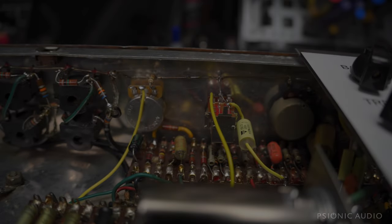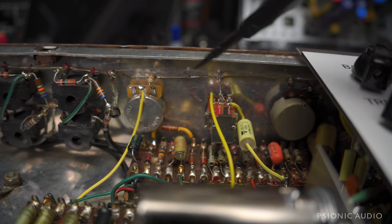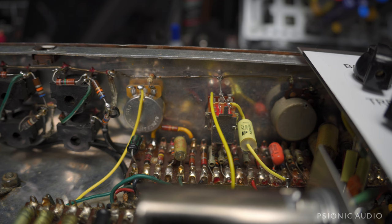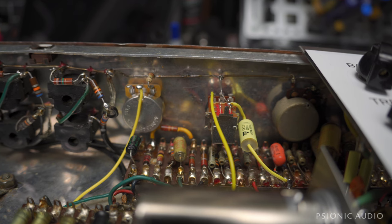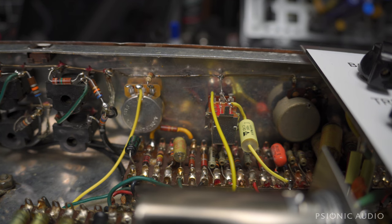Very, very close to finishing up this, what I think is a 63 AC-36 with added top boost. The top boost has been added back — you'll see that in a moment. I'm saying 63 for reasons I said in the previous videos. The video title still says 64 because that's what the owner thought it was, and that's what the title of the first video on this amp was.